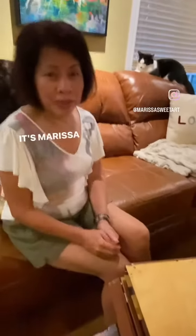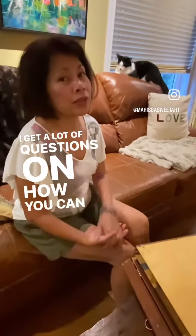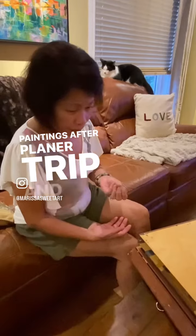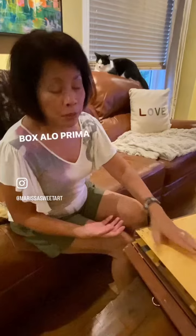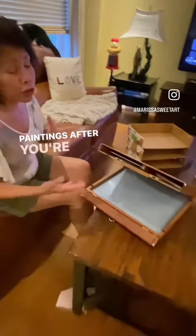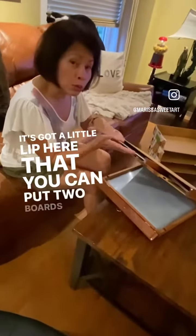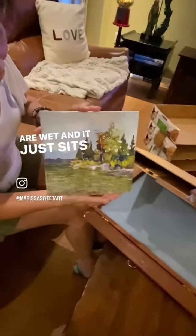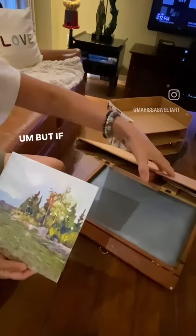Hi everyone, it's Marissa Sweet. I get a lot of questions on how you can transport your wet paintings after a plein air trip. Fortunately, my Pashad box — the La Prima Pashad — has an area here where you can put wet paintings after you're done. It's got a little lip here where you can put two boards that are wet, and it just sits nicely there and it's not going to get damaged.